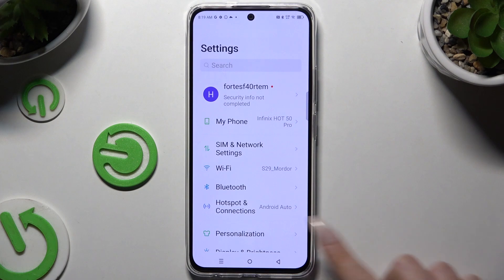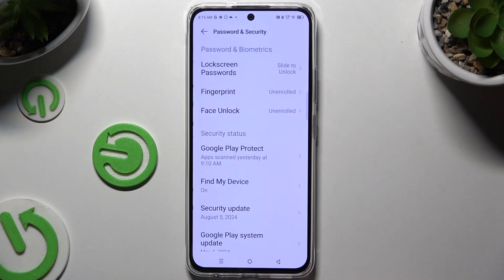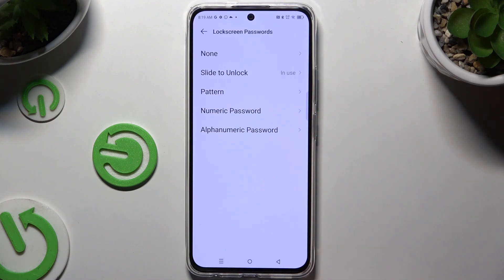Begin by opening Settings and scrolling to click on Password and Security. Then tap on Lock Screen Passwords and select one of the login methods: Pattern, numeric password, or alphanumeric password.